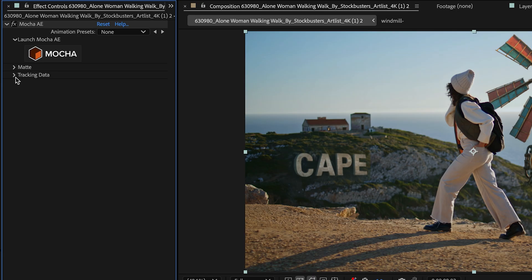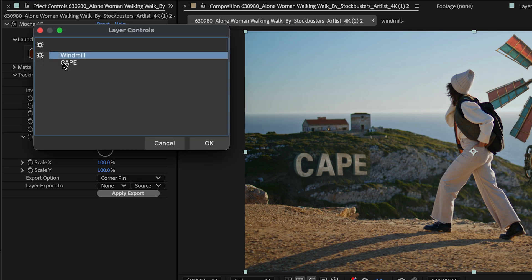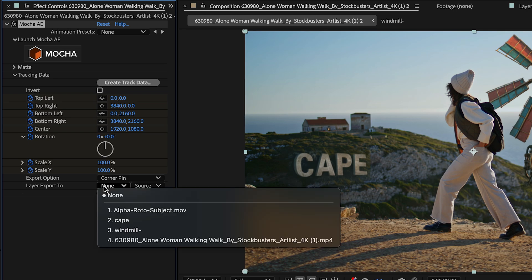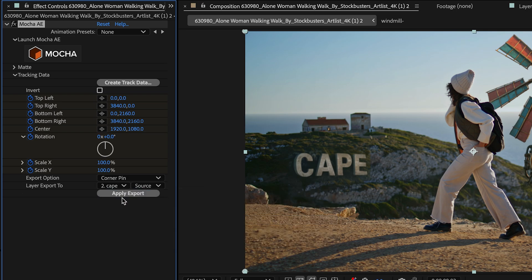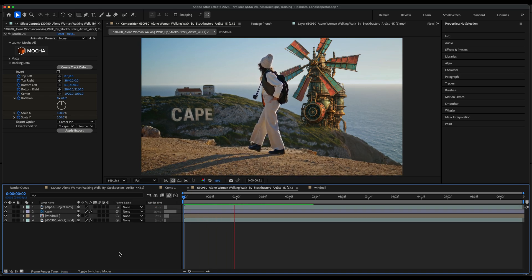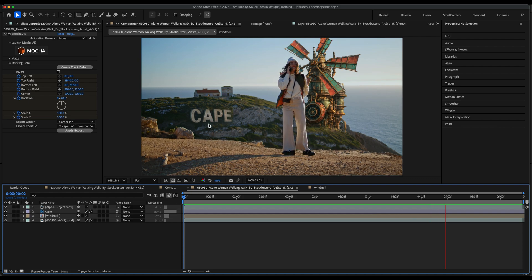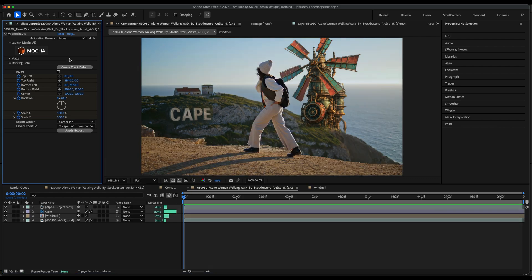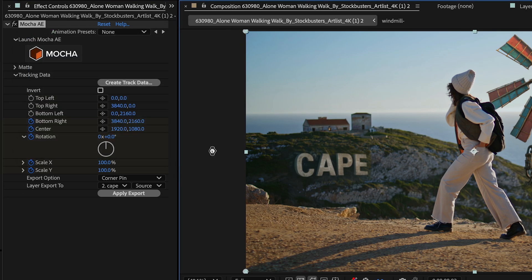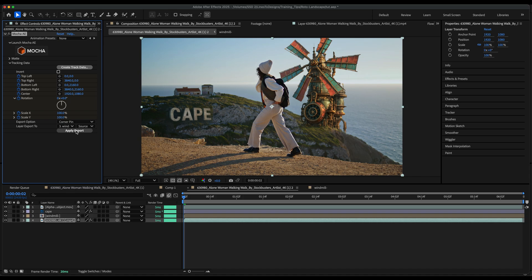Back in After Effects, I'll drop down the tracking data and click on Create Track Data. I'll start with the Cape and click OK. Then under Layer Export 2, I'll select my Cape layer and click Apply Export. If I preview it, you see it does an amazing job tracking that area. Now I'll do the same thing with the Windmill — go to Create Track Data, select the Windmill layer, hit OK, go to Layer Export 2, select the Windmill layer, and click Apply Export.